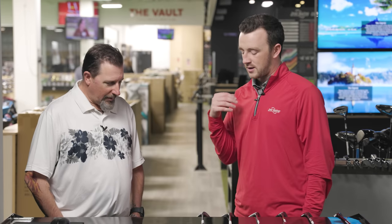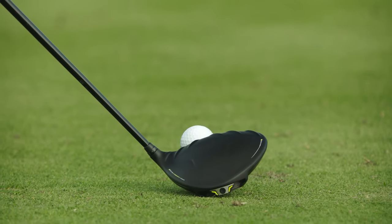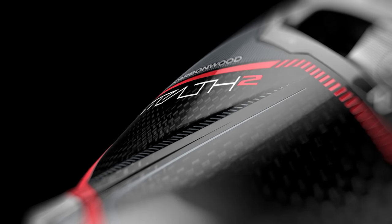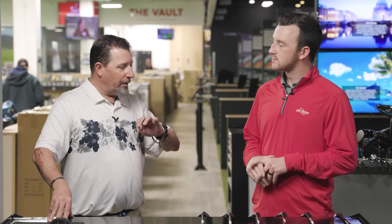Talking about this low spin driver category, these are the least forgiving drivers out there. They tend to be a little more right-side biased than the standard versions. The big thing is we're seeing way less of a spread in spin numbers now between the harder-to-hit and easier-to-hit models. You can have a very forgiving driver that spins very low — so the question is, does this spin too little? These are also useful to help people who tend to hook the ball, since they're harder to square up.